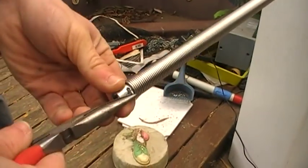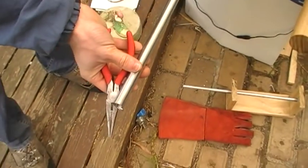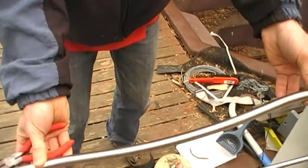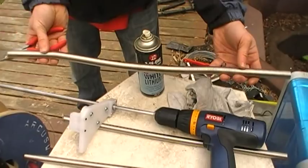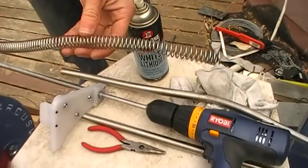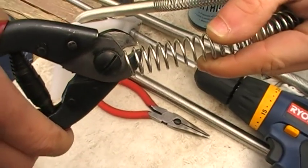I then come to this end where I started off, unhook, and there we go — that is one very long spring. Now all that needs to be done once you've got a really long spring like this is to stretch it out a bit, just give it a bit of a stretch, and cut each individual ring.